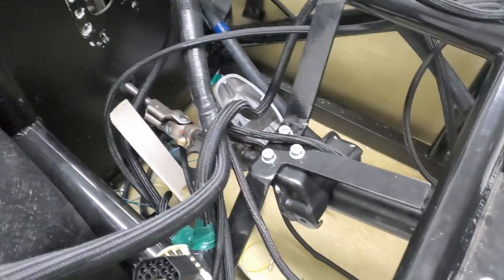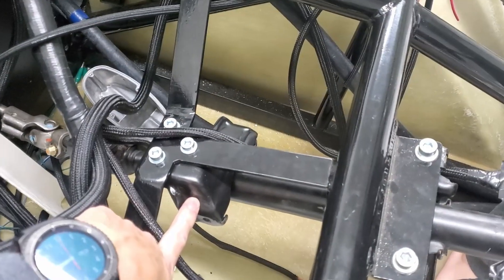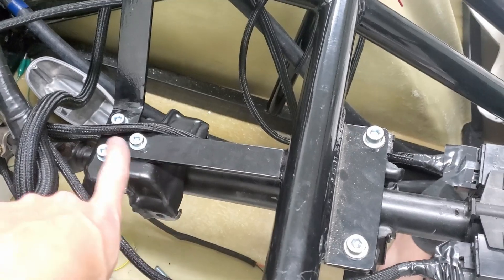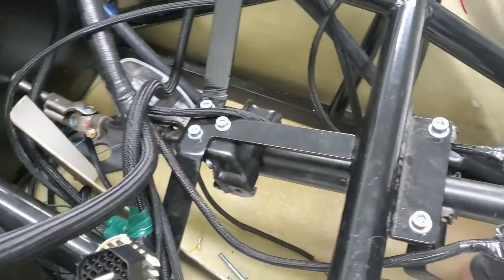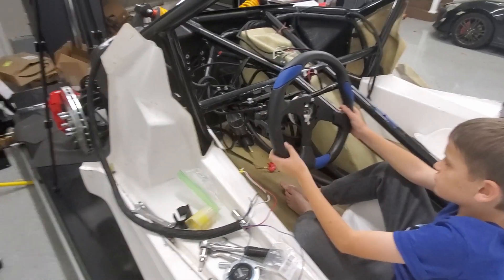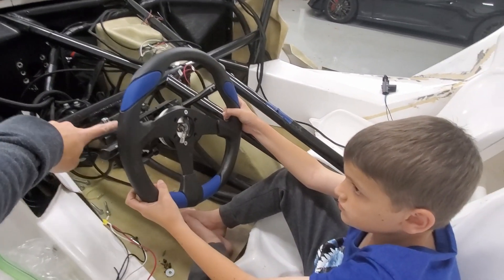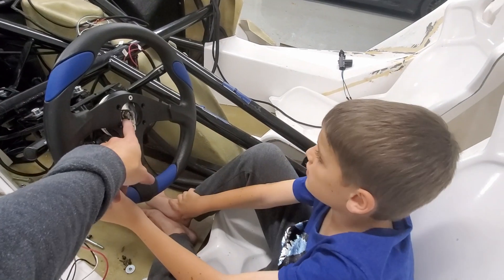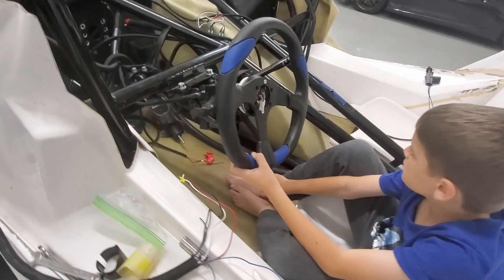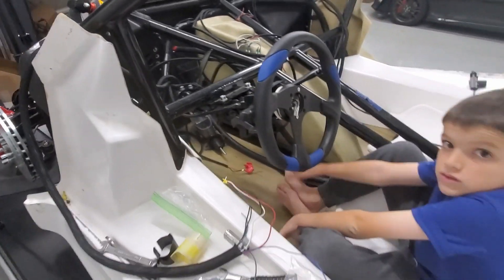We got everything tight — it took us a while. It seemed like there was kind of an order to it: we first put the bottom bracket on and then tightened the others. We're going to go ahead and test the steering now. We just put the steering column adapter on with the nuts loose — we just want to see if the steering is bound up at all or if we're good to go.